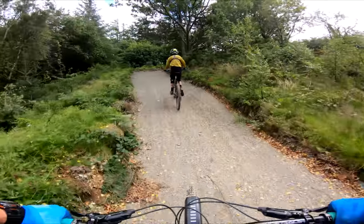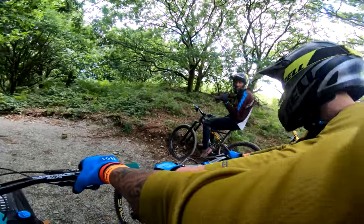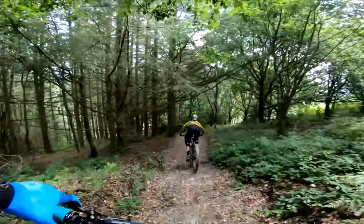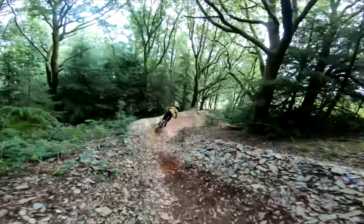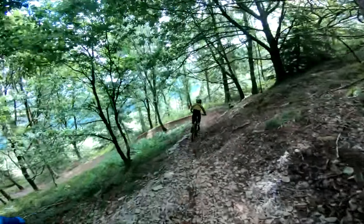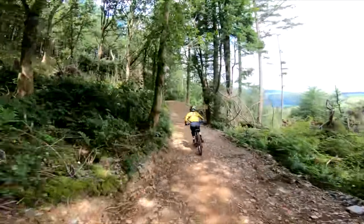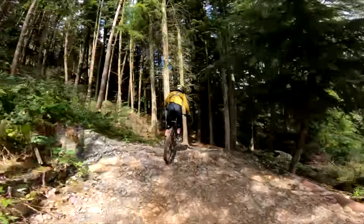This one is shorter than the other one because it's got a different uplift - nowhere near as far up the hill. Straight in - this is more rooty from the start, from what I can see. This is the one I actually haven't watched the video of before, Rod, so I've got no idea on this one.